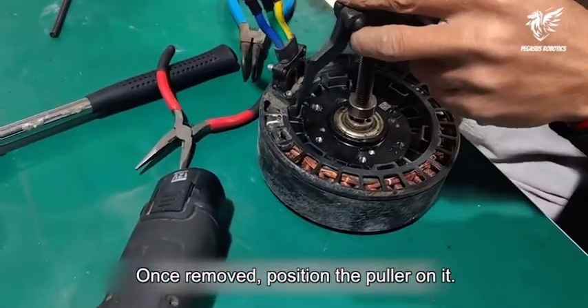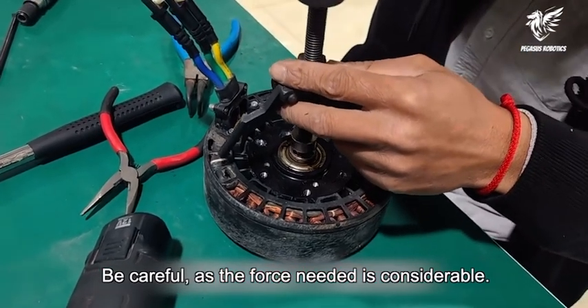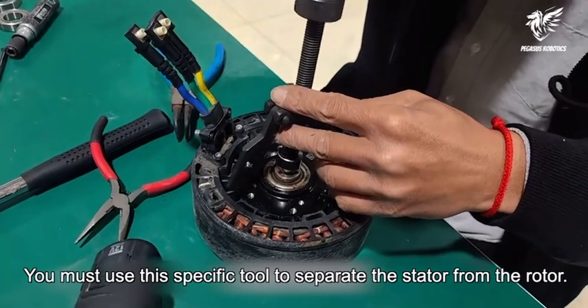Once removed, position the puller on it. Be careful, as the force needed is considerable. You must use this specific tool to separate the stator from the rotor.